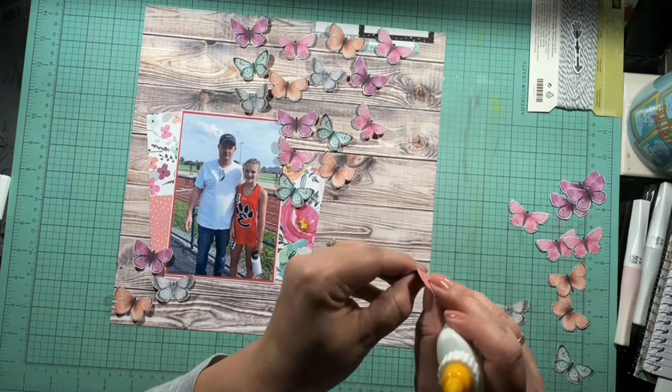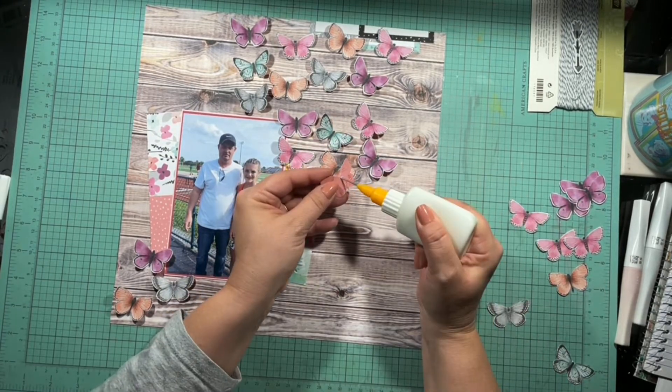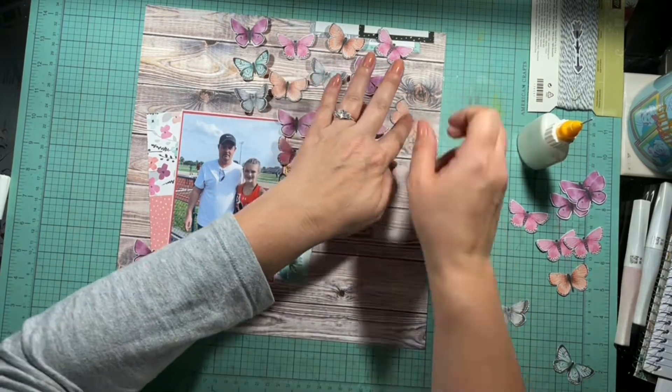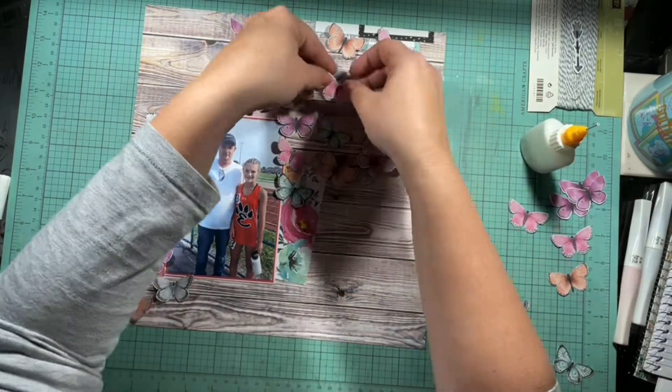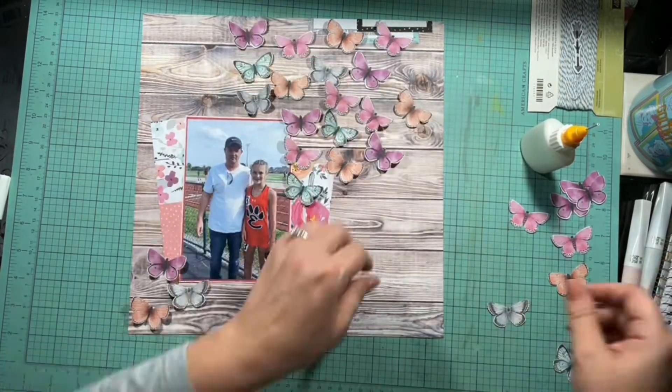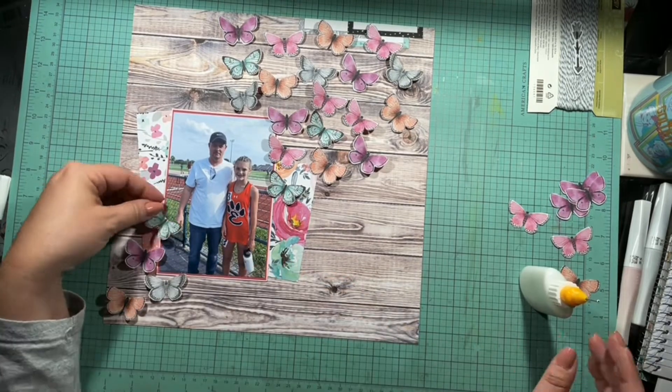While I'm getting this on there, I want to remind you that I will have links to anyone playing along for the Product Focus Friday listed in the description box below. Go see what they used and created, what they fussy cut, and what Coco Vanilla Studio collection they used.